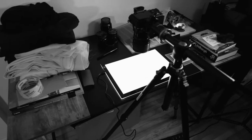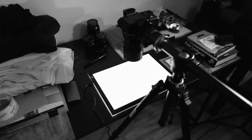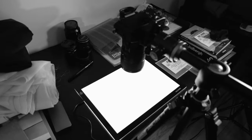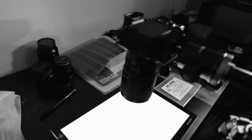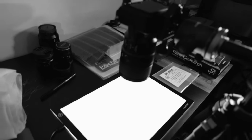This is my setup. I'm pretty much just set up on a cheap $50 table. I'm using a Sony a7 III with a 90 millimeter lens, and basically just a cheap tracing paper light tablet that I got on Amazon.